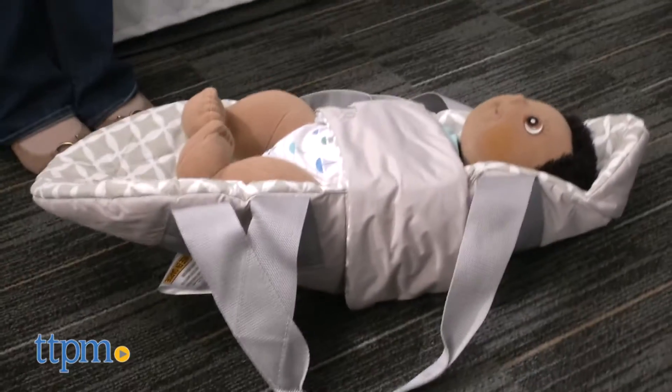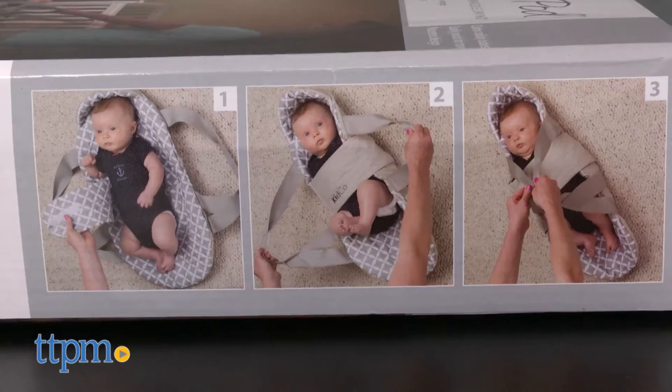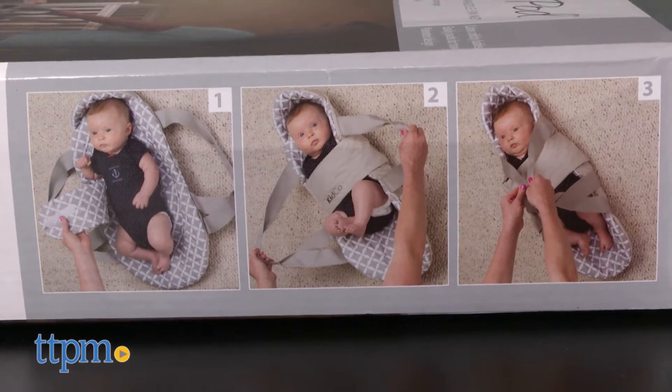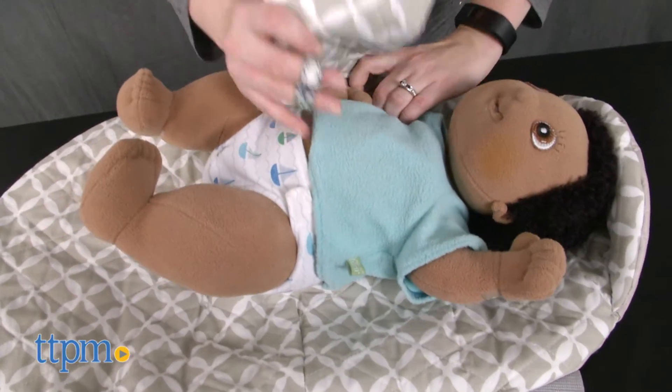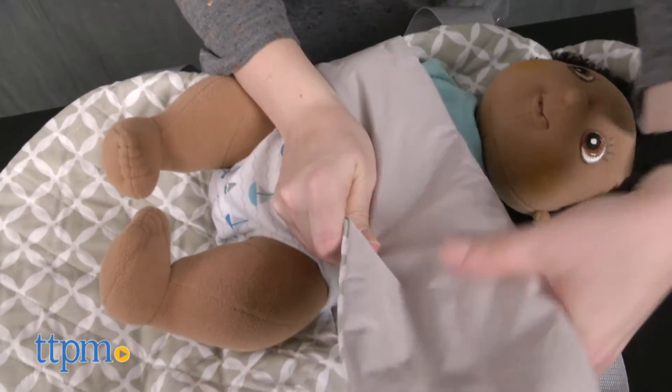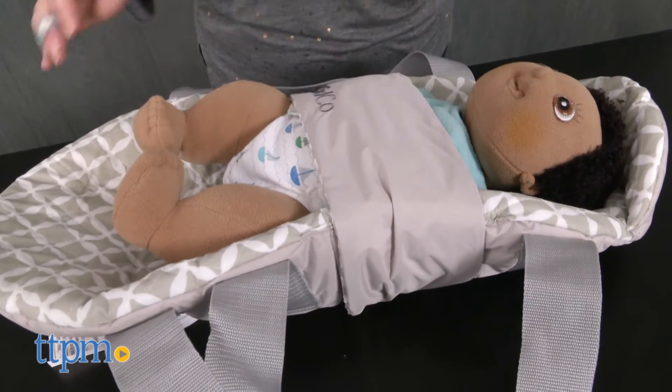And still others might be concerned about the security of the baby within the SwingPod. TTPM wasn't able to test the SwingPod with a real baby, but we think that with proper use, the security of the baby shouldn't be a problem. So as you can see, there are pros and cons to this product, and parents are going to have to make their own decision as to whether or not the SwingPod could be a useful addition to their baby gear supply.